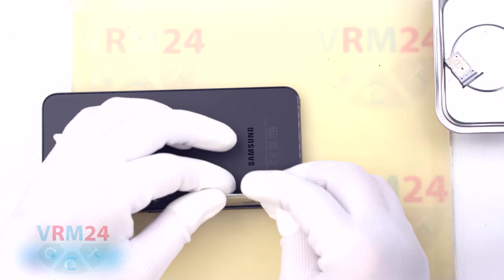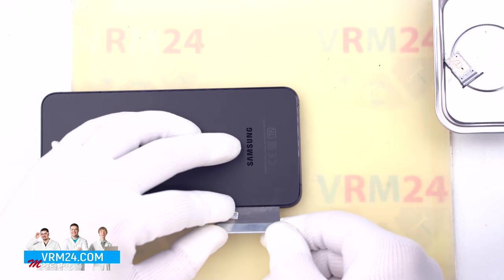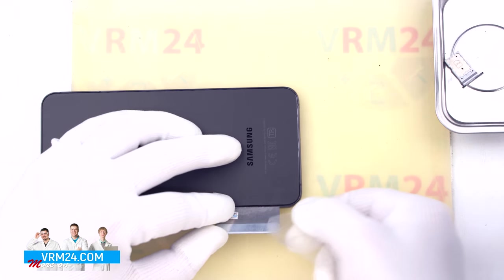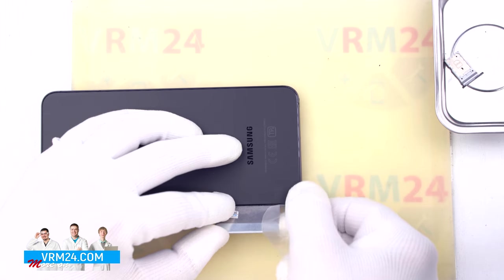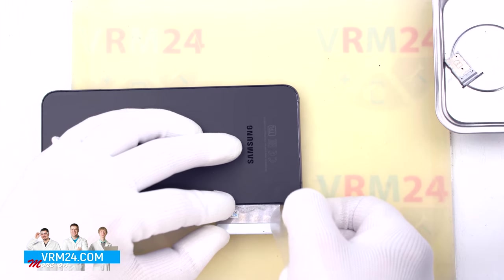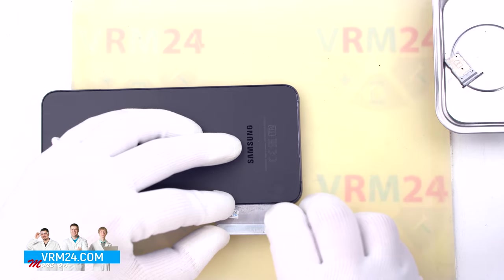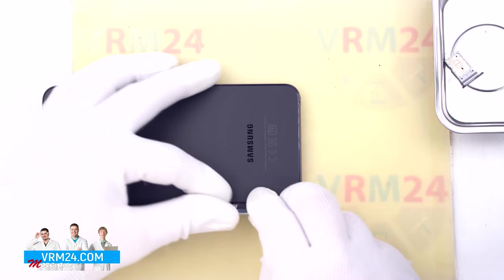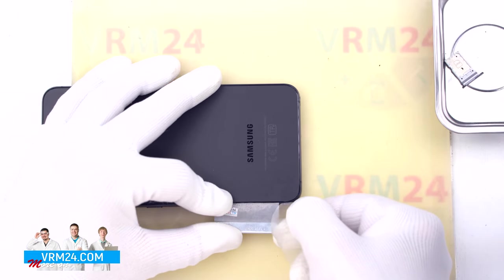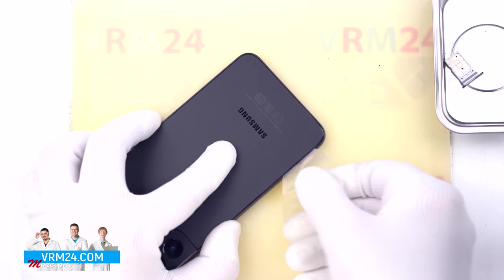To detach the back cover we first use a thin metal tool. We try to lift the cover slightly, because the cover is a little bit recessed. Then we try to slip a thin plastic film under the back cover. We have to be as careful as possible not to accidentally damage anything with the metal tool. Then we run the film along the edge, cutting off the adhesive base.